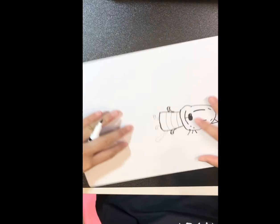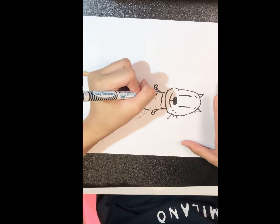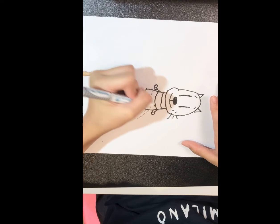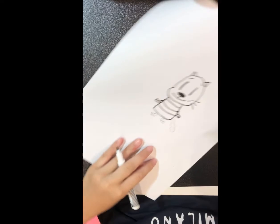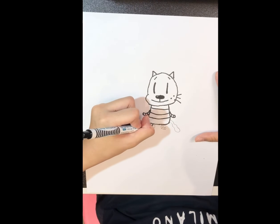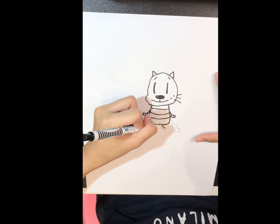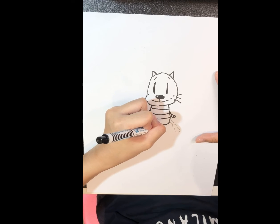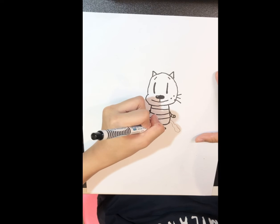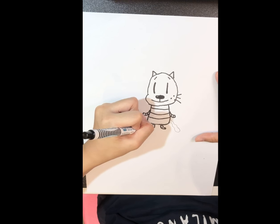So let's draw the stripes. And the legs are the same — a J, a J, then an L shape down and curve back up. Then lightly do the stripes so they won't spread.